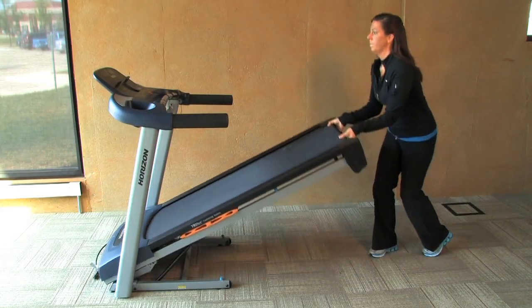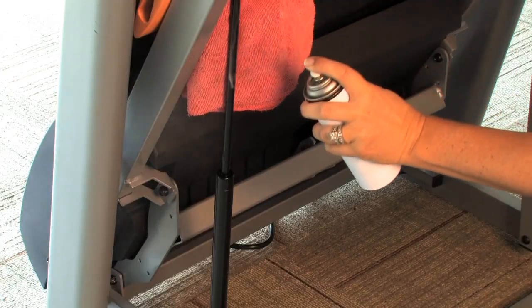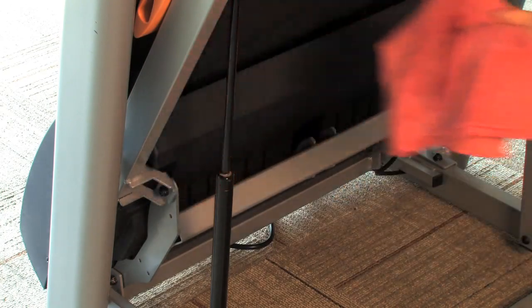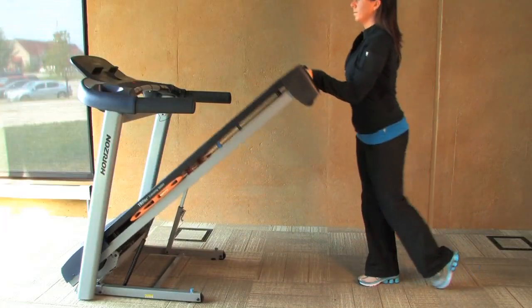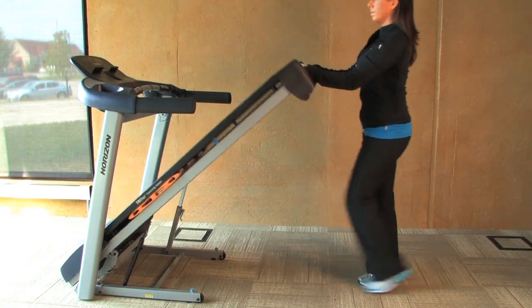First, make sure the treadmill running deck is locked in the upright storing position. Spray the inner cylinder of the shocks with the Teflon-based spray. Lift the running deck up and down, repeating several times to blend the Teflon spray into the air shocks.